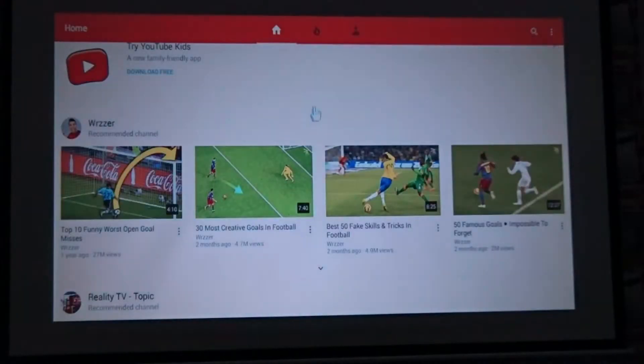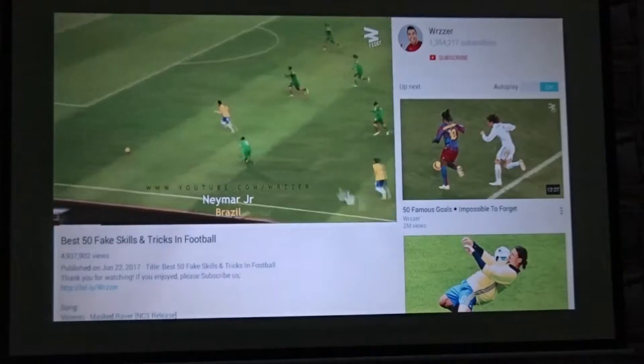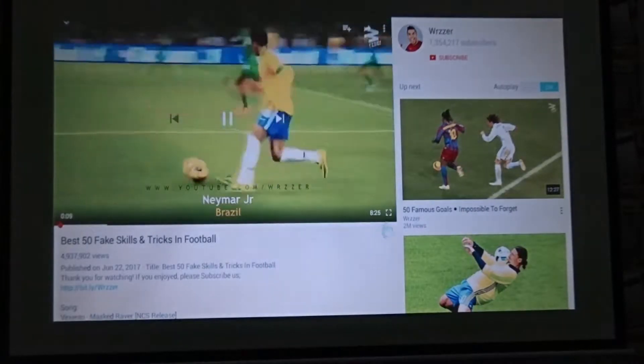Let's play this football video. Let's full screen it using the YouTube full screen icon.